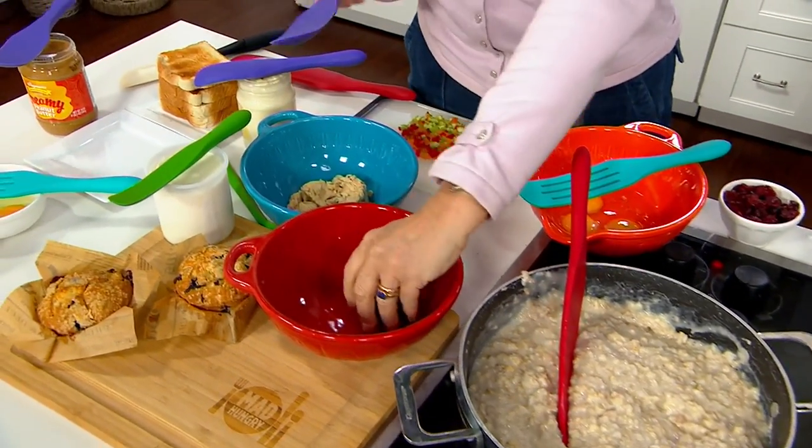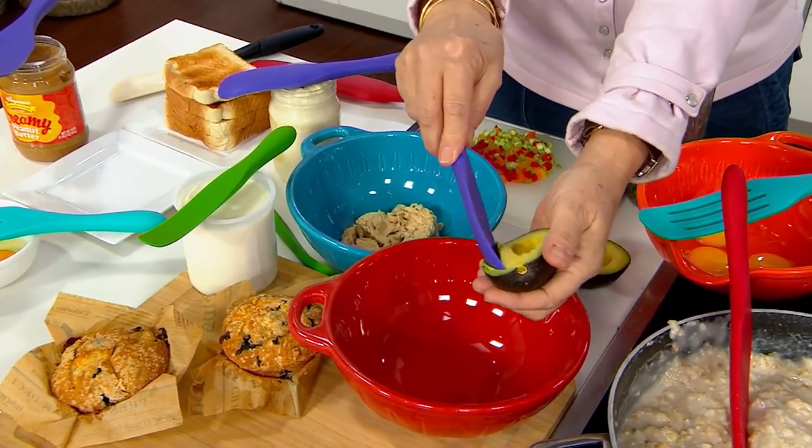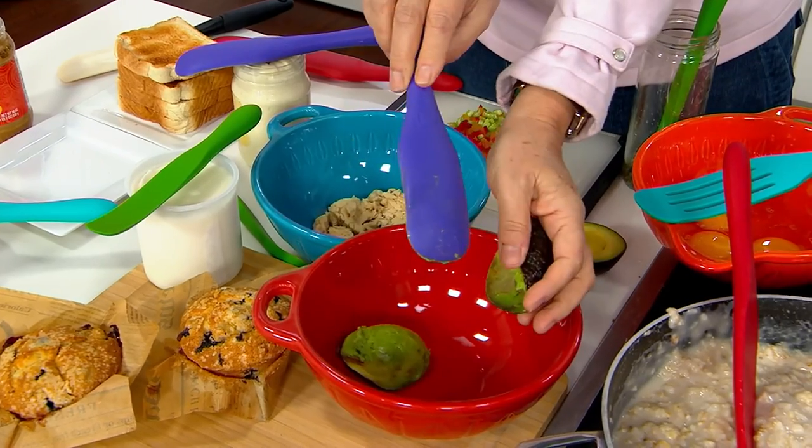The first two pieces we ever made were the original and the small. Look at this — this is an avocado. We got every single bit out with that small spurtle. It's hard to imagine anything that would get more out of there.